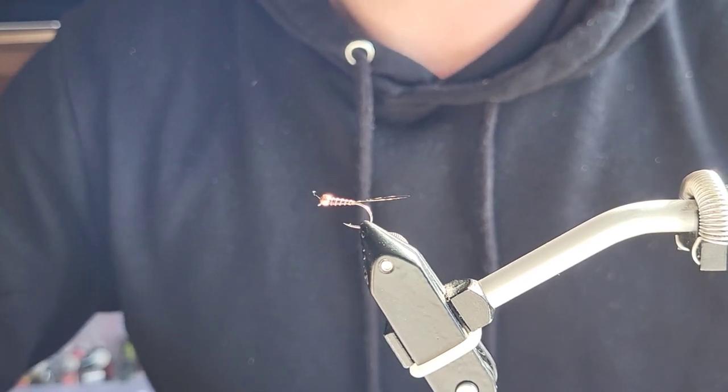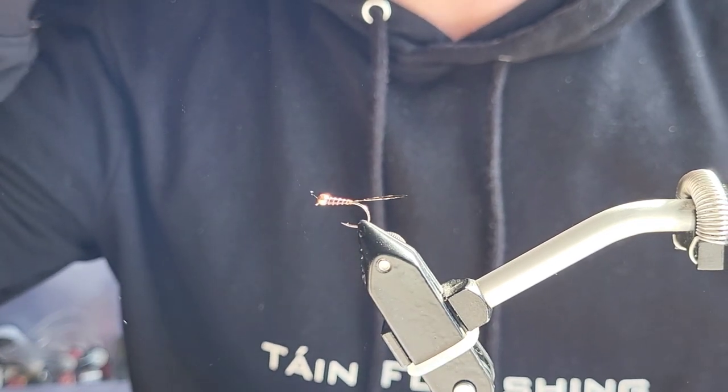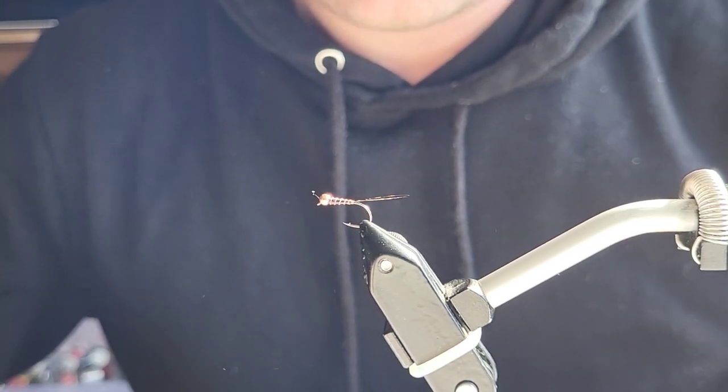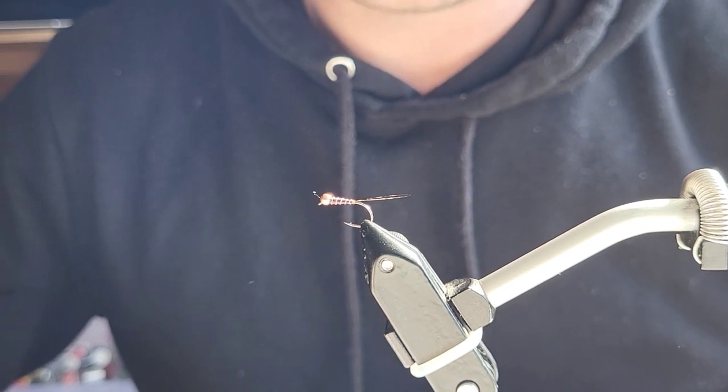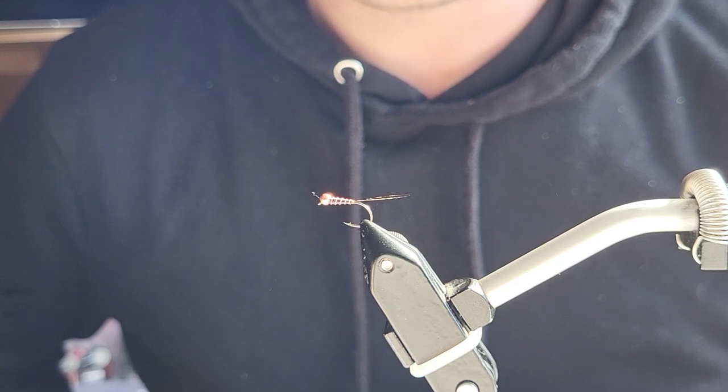I need to put UV resin on it but I'm not going to do it now because the sun is shining in and I don't want the bottle to go off. But as you can see, there's a hell of a taper on it — it's lovely — and it's going to look really well when I put the finish on it. That's the Tone Perdigon, thanks for watching.